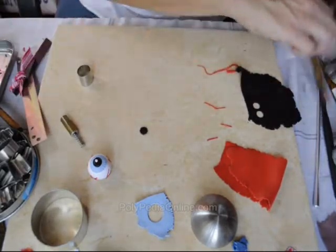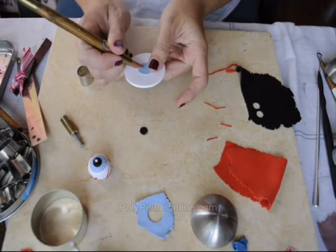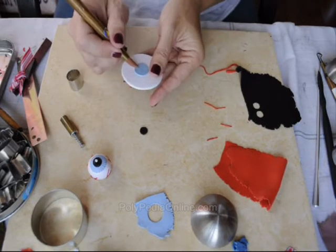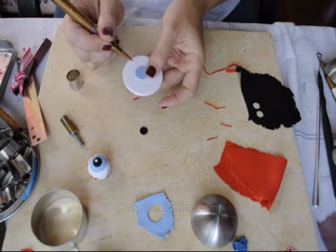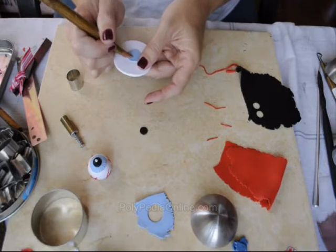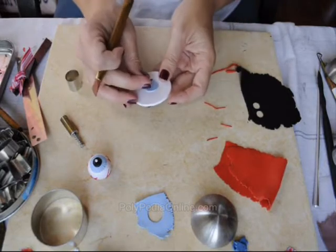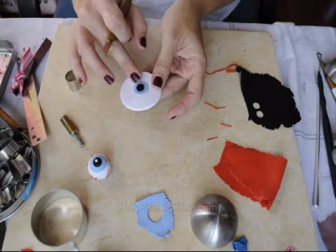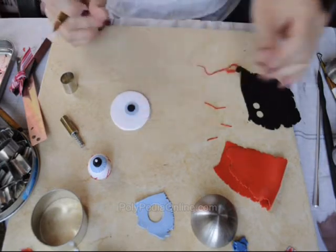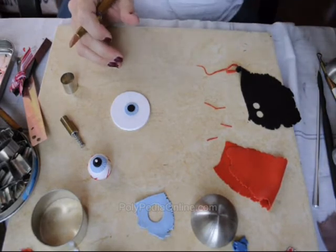Before placing the pupil, I'm adding lines with the rubber tool. You can use any tool you have — even a toothpick — anything that can draw lines around the eyeball. Then placing the pupil in the middle and a small white piece on the pupil.